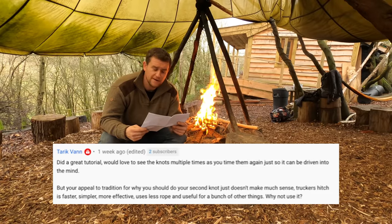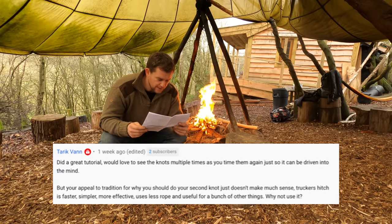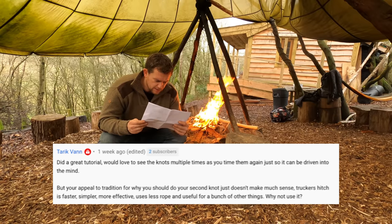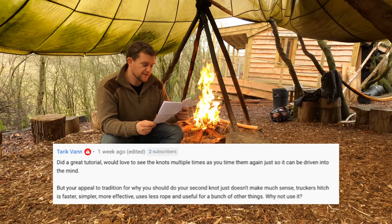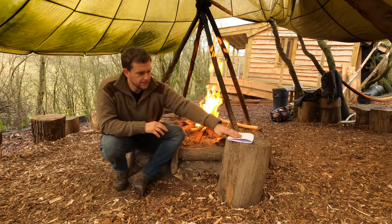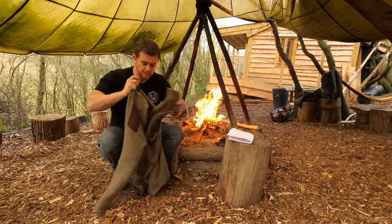Someone called Tarek Van, again on the knots and tarps video, would love to see the knots multiple times as you tie them. He also asks: the trucker's hitch is faster, simpler, more effective, uses less rope and is useful for a bunch of other things — why not use it? Well, much like everything in this life, it comes down to personal preference.